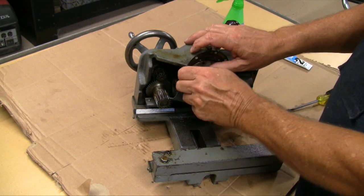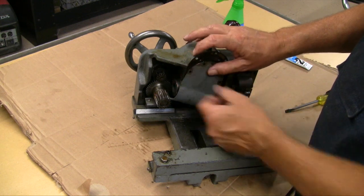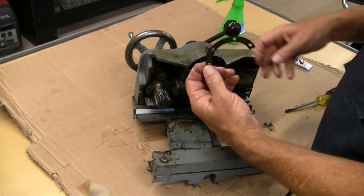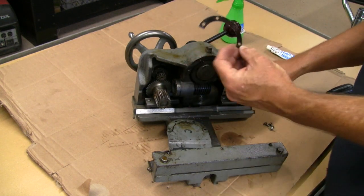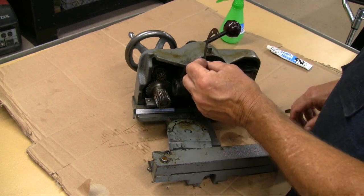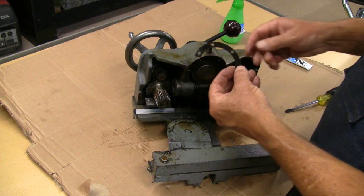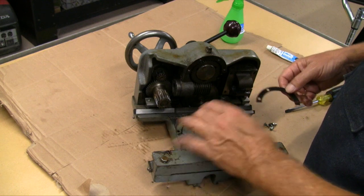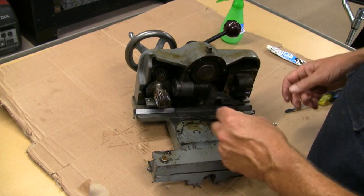And there's the gasket right there. Not much to it. As a matter of fact, it's awfully thin for a gasket. I don't know if this is the original one or if it's been replaced by somebody, but if it is a replacement, it certainly hasn't done the job very well.